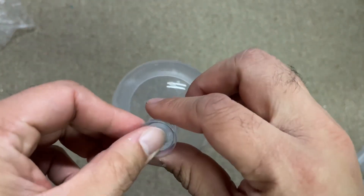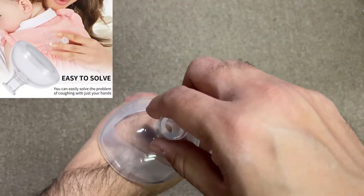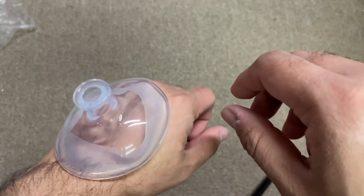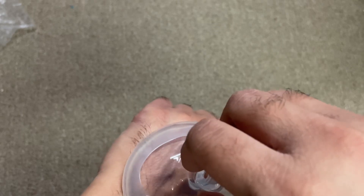This will create a suction to break up the mucus. You can see the suction itself is very strong — you just put it here and it will suction and help in breaking up the mucus.